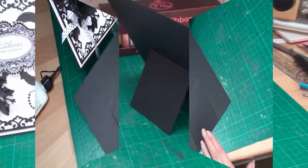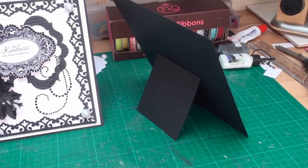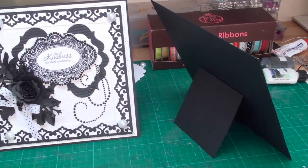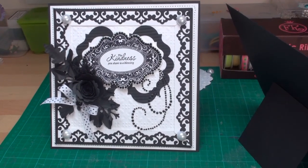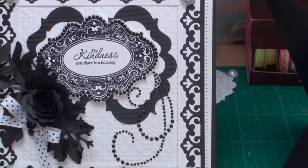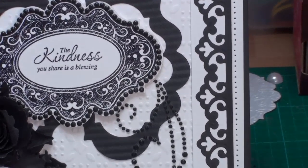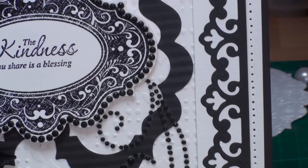With the A-frame in place the card will stand. I've added a bow under the flowers and a black pearl to the center of the bow just to hide the knot. The Nester Bling and the swirl are in place, and with the pierced edge that makes for a very pretty card.